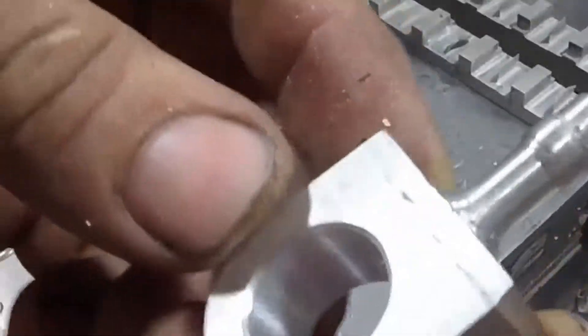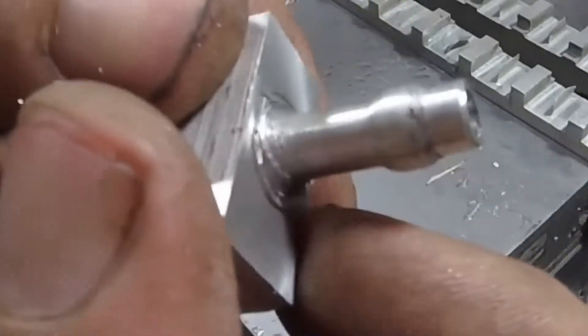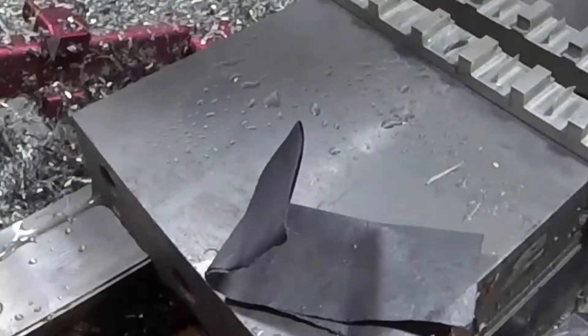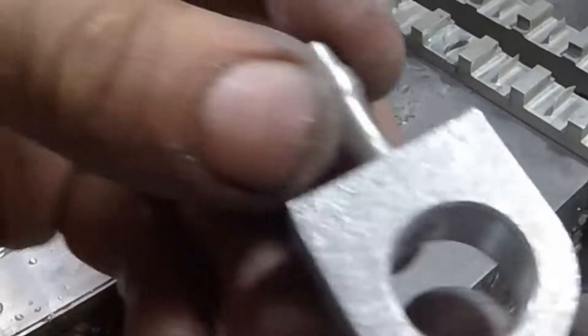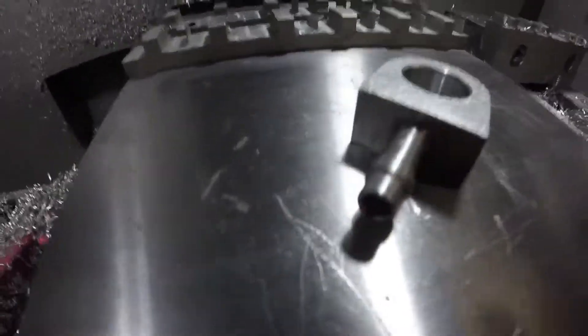Here it is, right off the machine — not terrible, but you can still see some of those steps in there. Like I said, it would have been better with radius teeth on that cutter. But a couple minutes with some sandpaper and it cleaned up pretty good. I think it'll be fine for what this is — more than acceptable. I just hit the flat areas on the ends with a DA sander.